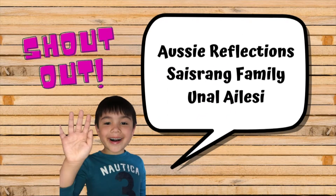Before we continue, I just want to give a quick shout out to Aussie Reflections, Saistrang Family, and Unel LAC. Thank you so much for watching!